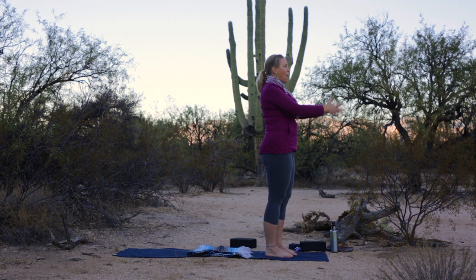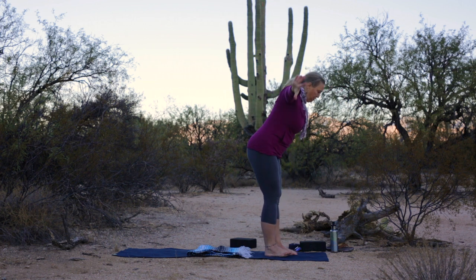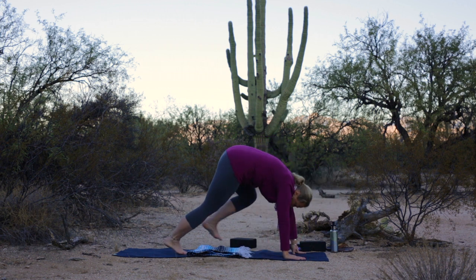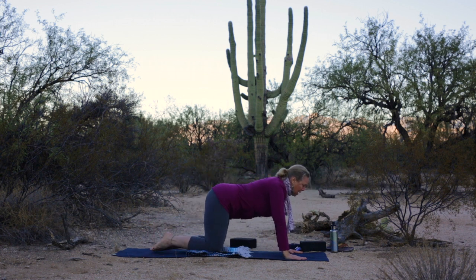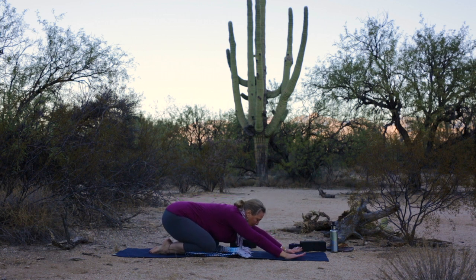Inhale your arms up and overhead. Exhale, swan dive forward. Inhale, flat back. Exhale, fold. Step your feet back — downward dog. Lower the knees to the mat. Sit back to a child's pose. Pause here for three deep breaths.